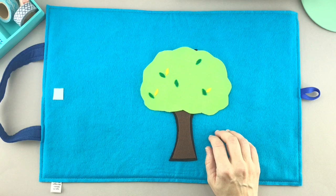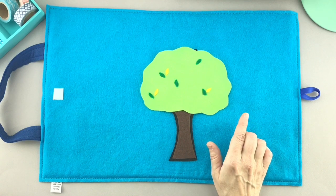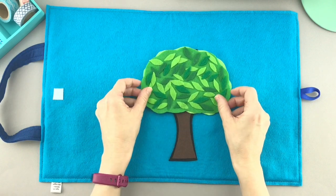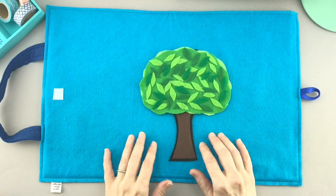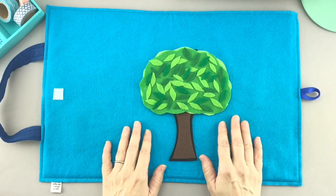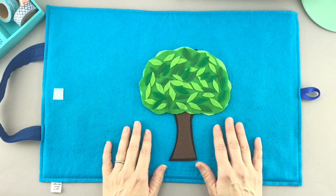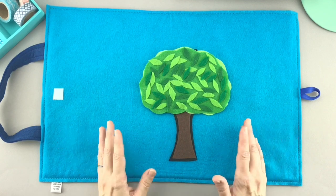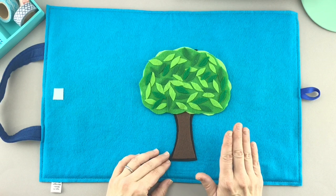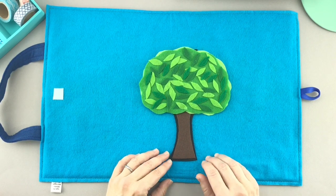And then comes the next season after spring. Do you know what that's called? Yes, summer. And summer is when the leaves really come all fully grown onto the branches, and she's covered in leaves, and they're all green — different shades of green. And that's really easy for her too. She likes spring, she likes summer, and she likes winter.